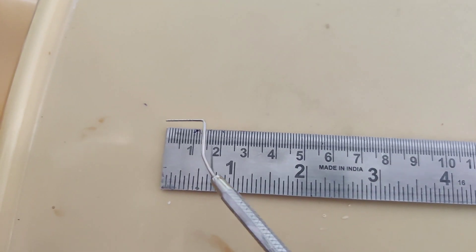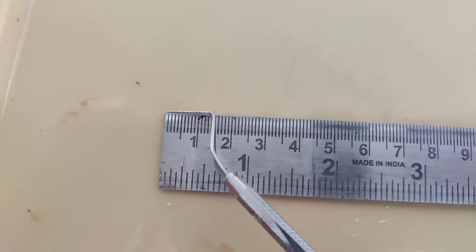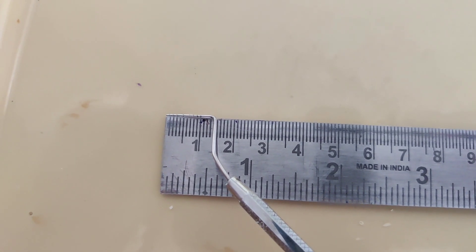Ask the patient to clench the teeth and measure the distance from the labial surface of the lower incisor to the labial surface of the upper central incisors, and note the value. William's probe has 1 to 10 mm markings where 4 and 6 mm markings are absent. The first marking represents 1 mm, the second marking represents 2 mm, and so on.